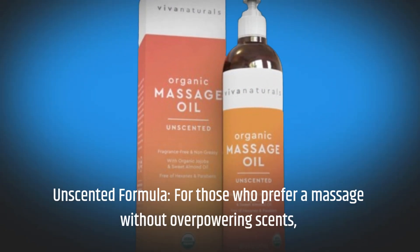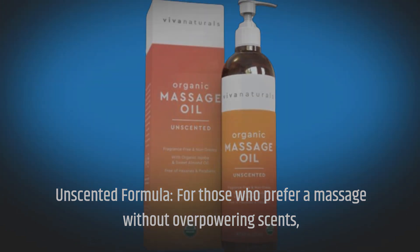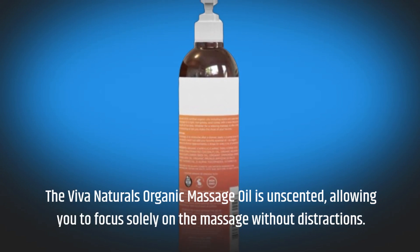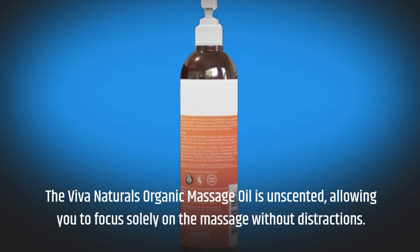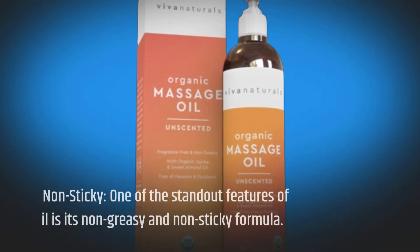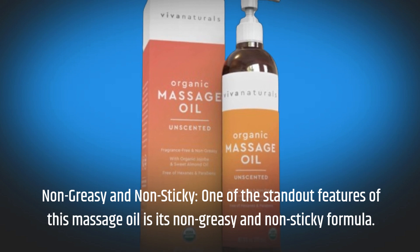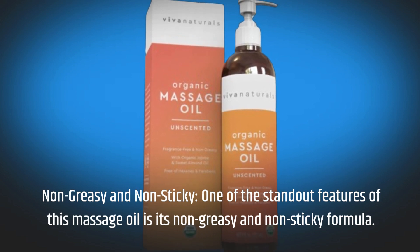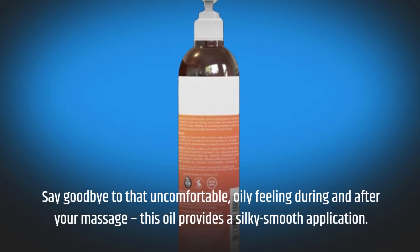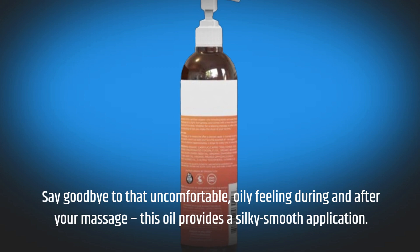Unscented Formula: For those who prefer a massage without overpowering scents, the Viva Naturals Organic Massage Oil is unscented, allowing you to focus solely on the massage without distractions. Non-greasy and non-sticky: one of the standout features of this massage oil is its non-greasy and non-sticky formula. Say goodbye to that uncomfortable, oily feeling during and after your massage. This oil provides a silky smooth application.